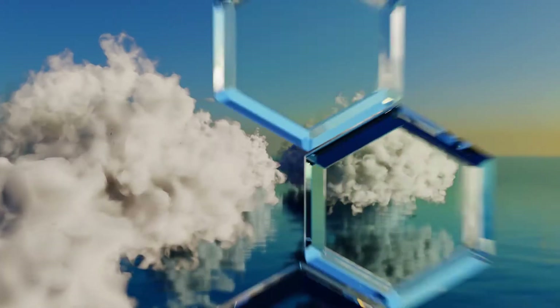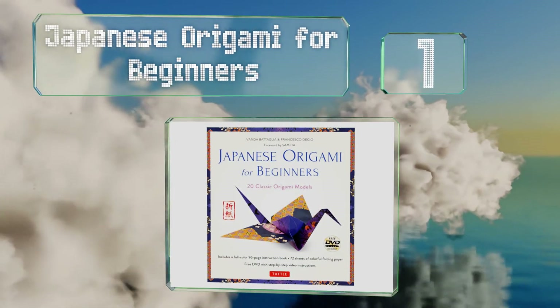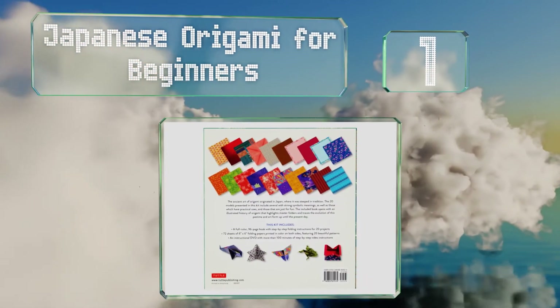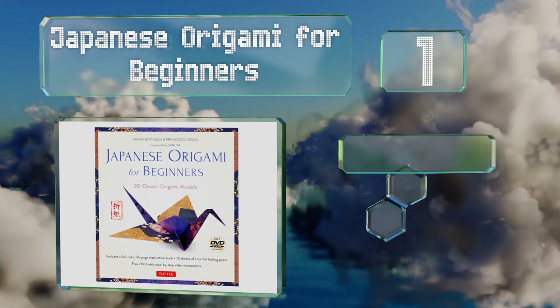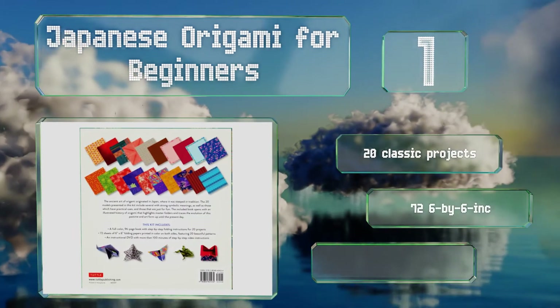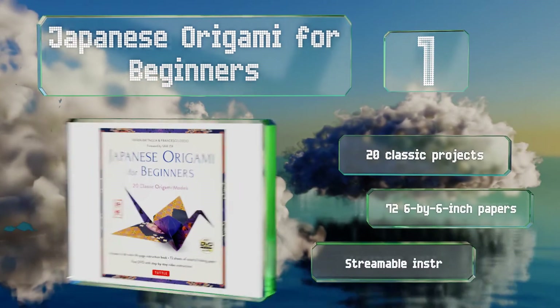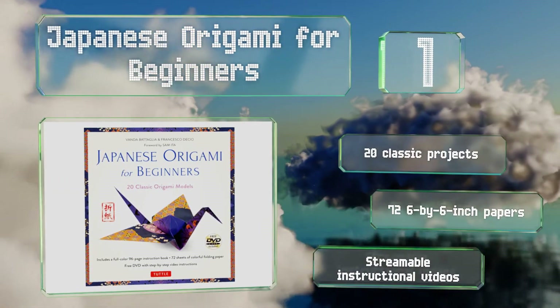Coming in at number one on our list, not only does the Japanese Origami for Beginners show you how to fold objects typical of this art form, it also contains a detailed history of where and how it originated and developed, the significance of its most common models, and portraits of its main exponents. It features 20 classic projects, 72 six-by-six inch papers, and streamable instructional videos.